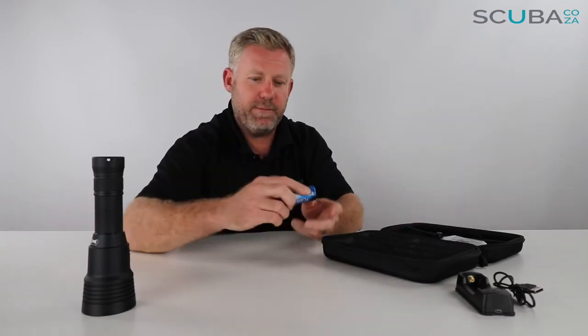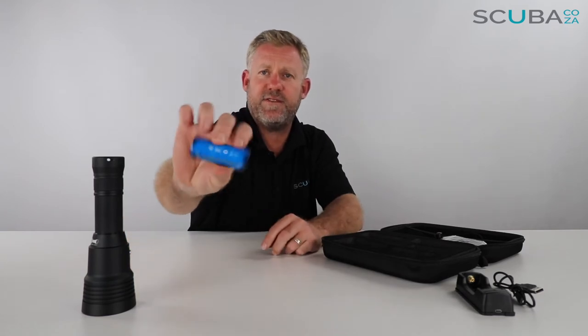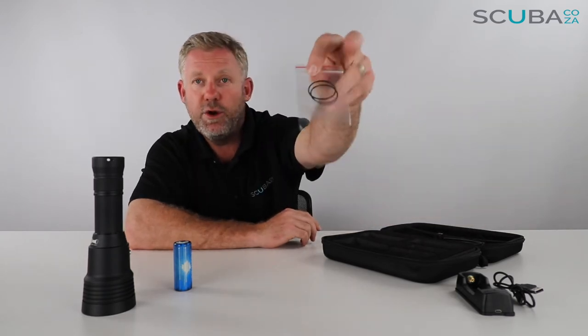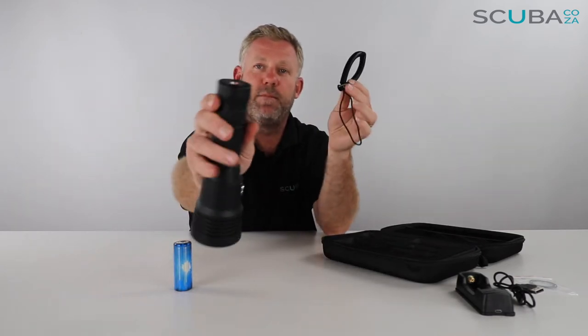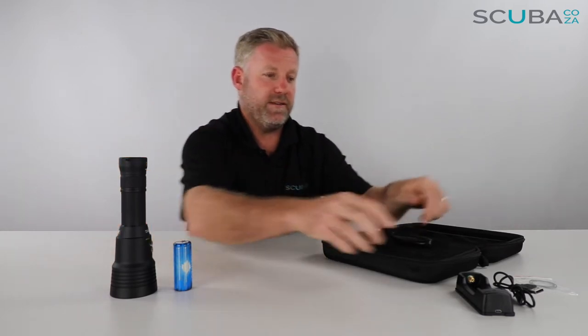It comes with this really fat chunky battery — let me just confirm — it's a 26650 rechargeable battery, and you can get replacements quite easily. You also get a set of double o-ring replacements, and then there's a lanyard which you can attach to the back mold section of this torch so you can hang on to it.